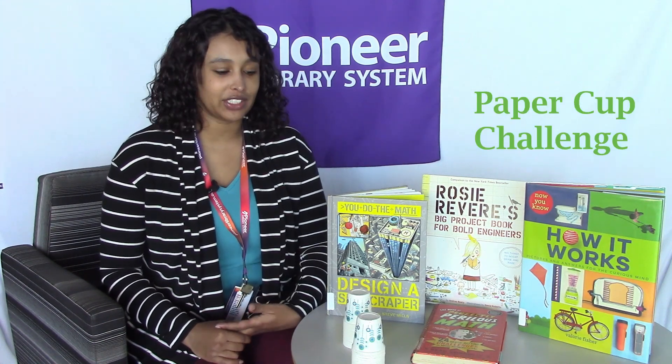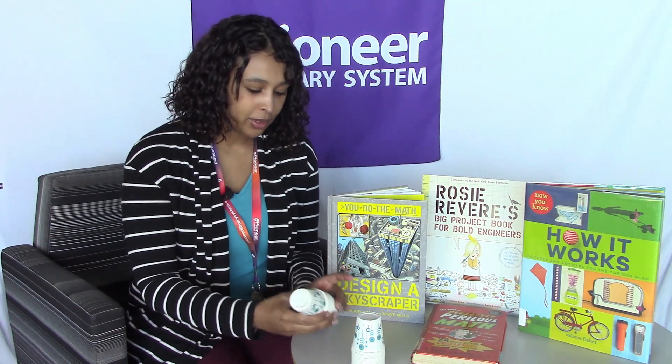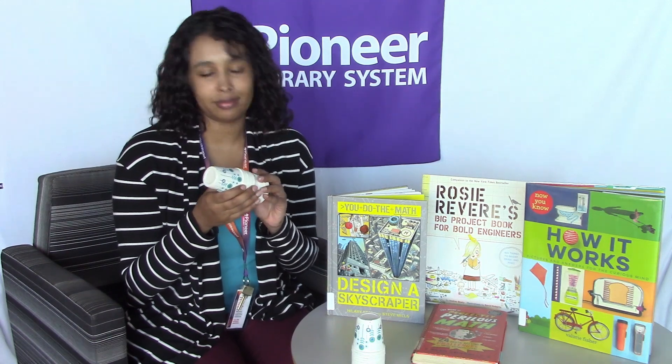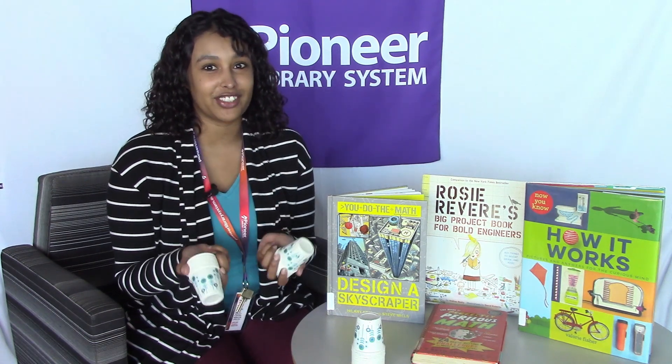We're going to be doing a building challenge using these paper cups. You can get these paper cups pretty much anywhere — they're going to be a couple dollars at most, and you're going to get about a hundred. With these paper cups, you can learn a lot about engineering.